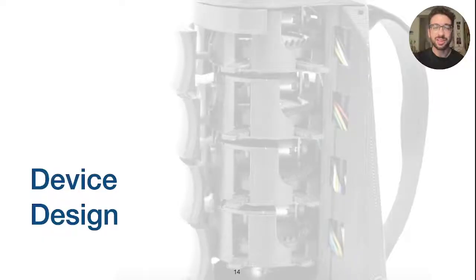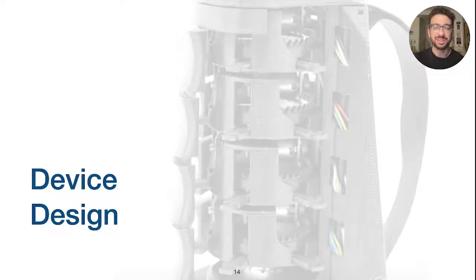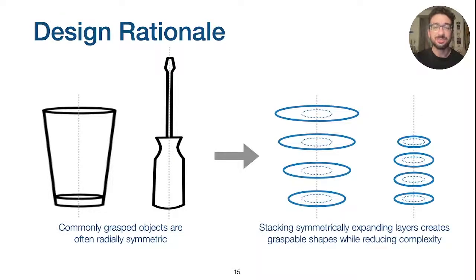The goal of our design was to generate shapes that could be naturally grasped by the user's hand. In our development, we noted that many commonly grasped objects, such as cups and tool handles, naturally have a rough radial symmetry to them. We therefore decided to focus on symmetric radial expansion, where a stack of expanding layers can create full 3D shapes. This has the added benefit of reducing the system's degrees of freedom, requiring only a single actuator per layer.